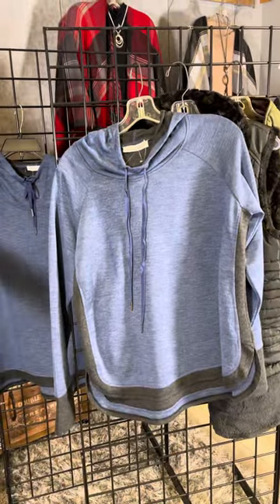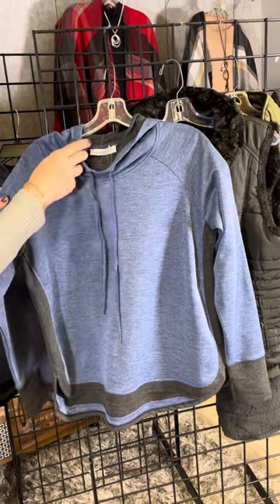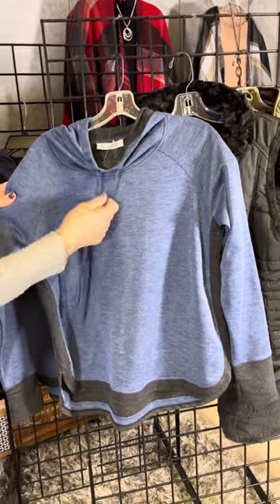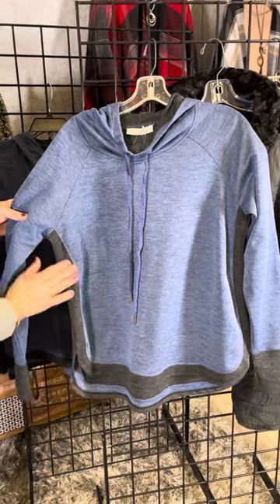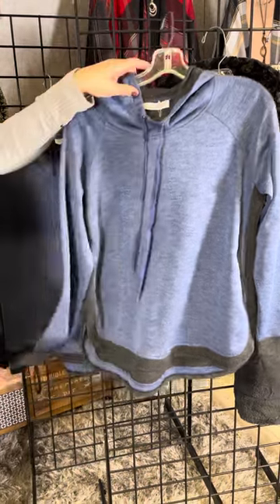Same style in this beautiful heathered blue color. You can see that nice slouchy neckline, the tie, the hoodie, and then that same charcoal color as piping trim all the way around, repeating on the sleeve as well.